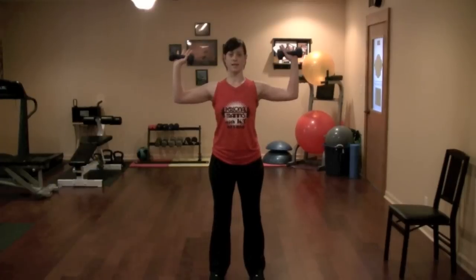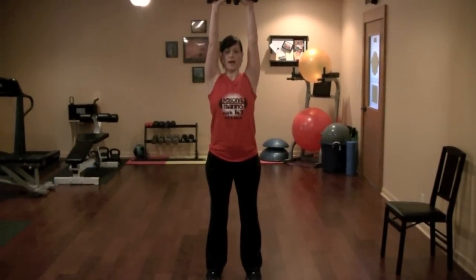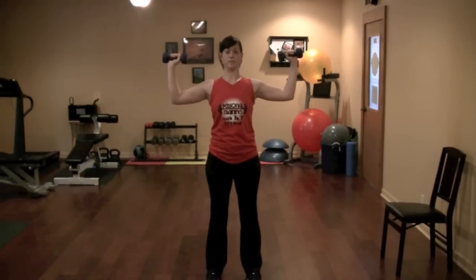You're going to hold the dumbbells next to your ears, arms at about 90 degrees, press up overhead then back down to that 90 degree position.